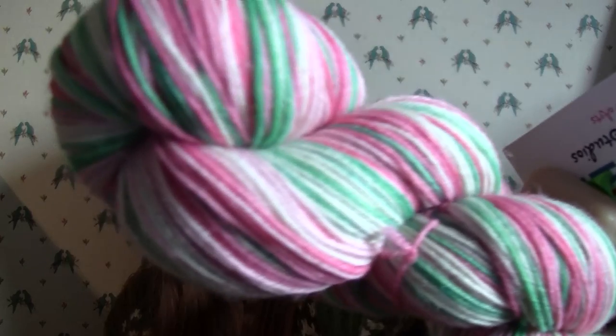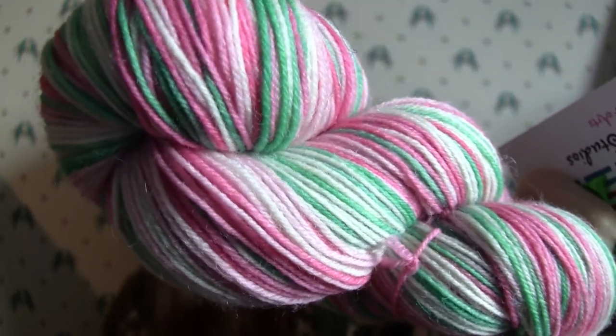I also found another Swedish person who is really cool and dyes self-striping yarn. I've never knit with a truly self-striping yarn, so that's gonna be fun. I think I'm gonna make a few pairs of socks in October — or Socktober, as we like to call it.